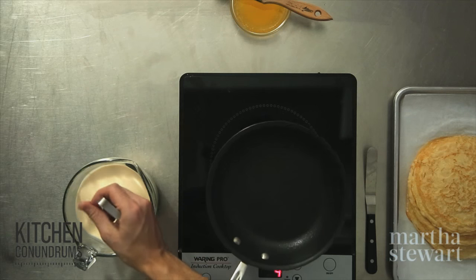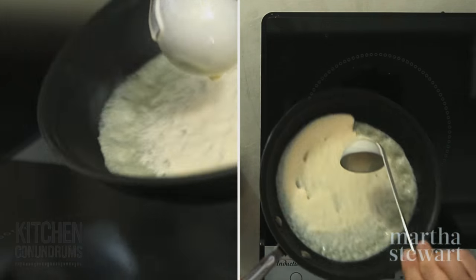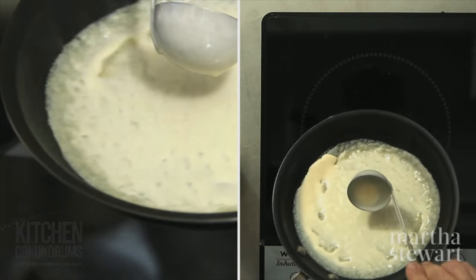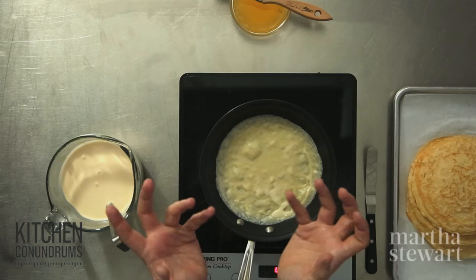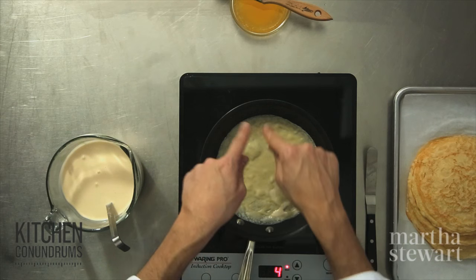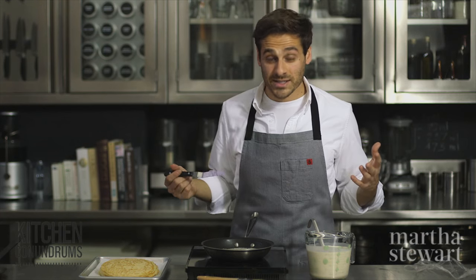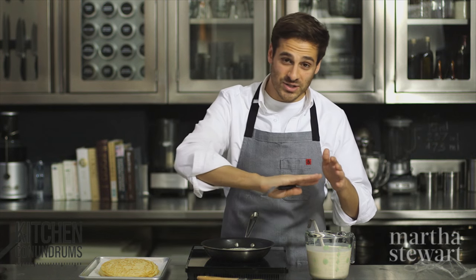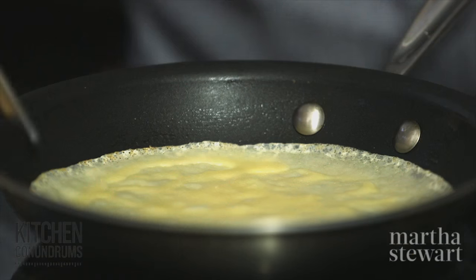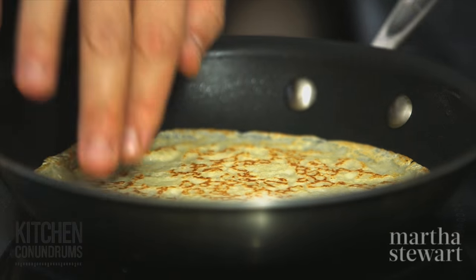To my crepe pan, I'm going to add about two tablespoons of crepe batter. Swirl the batter in the pan, coming up along the sides. You're going to cook this until the edges start to lift up from the sides of the pan and turn a golden brown color. In Paris, they have crepe carts all over the city with flat burners where they spread the crepe batter and make these delicious crepes. This seems to be looking good — it has a nice color, a few minutes on each side.